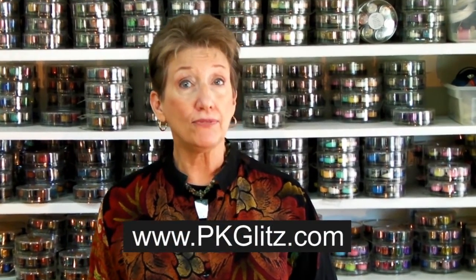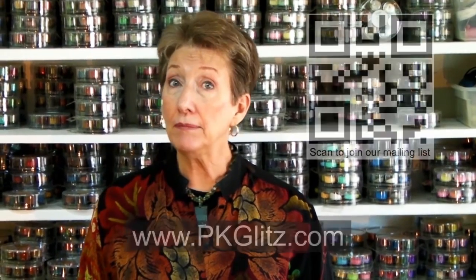Thank you for joining our Jammie class today. Wasn't that fun? Be sure to go to the website and join our email family. As email family members, you'll receive Jammie class updates, coupons, new product information, and much, much more. We look forward to seeing you again next time.